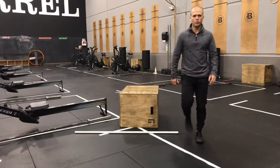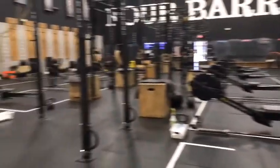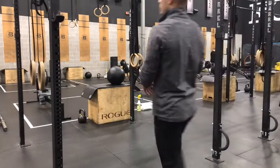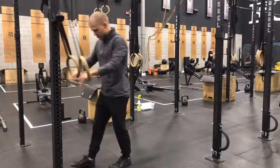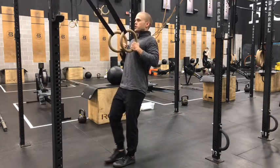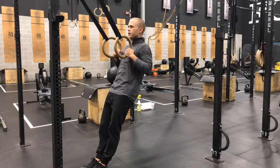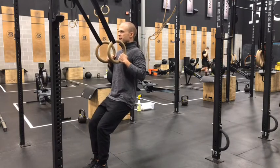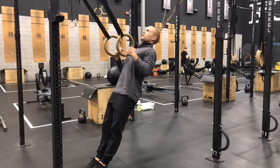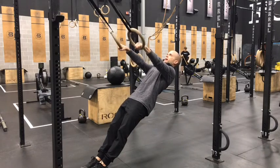From there we'll move over to ring rows. Our goal this week is going to be to move the feet forward just a bit compared to where we were last week — that's going to increase our angle. Start with a little knee bend and then make yourself tall. Look up towards the ceiling and tuck that chin back so you have a straight line all the way down the back of your neck.